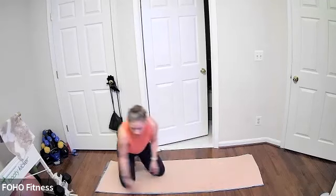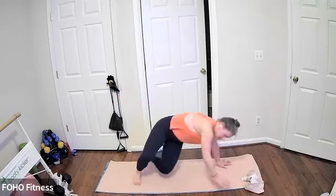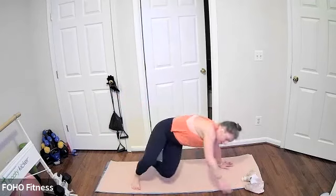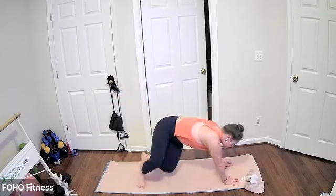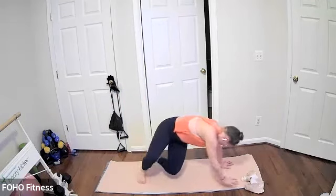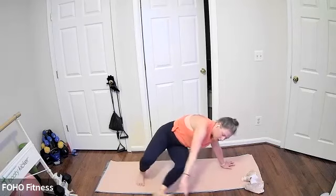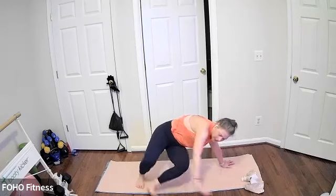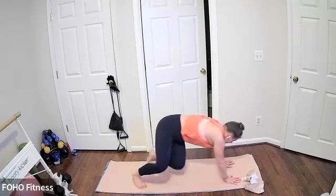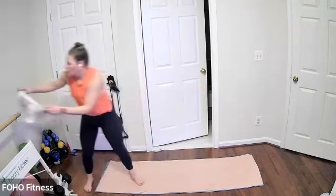We're going to start from a bear crawl for Dancer Kick-Through. Wrists under your shoulders and hips, tuck your toes, shins hovering. Then kicking your legs through as you swivel from side to side, maybe tapping your top hand to your bottom foot, trying to keep your back nice and flat. Core is engaged. Almost there — last 15, push through. Dancer kick-through, imagine you have a reindeer hoof — really kicking it through, trying to straighten your leg long. Last two, and one.